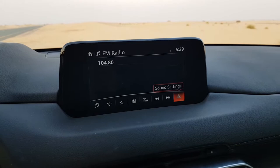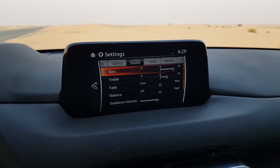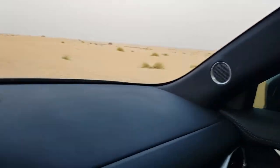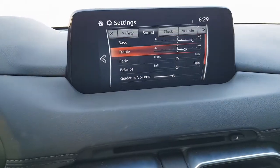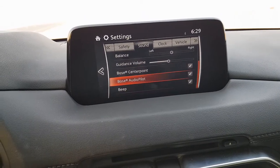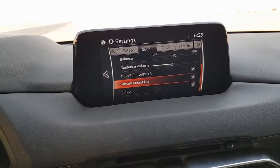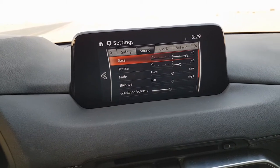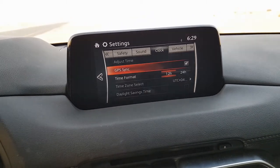There is a scan button to scan radio channels, you can manually tune it, and navigate previous stations. All sound settings are accessible from this option. This car comes with the Bose 10-speaker music system and all settings can be changed from here.